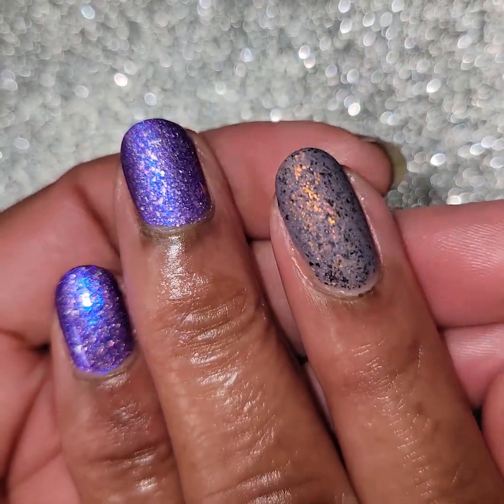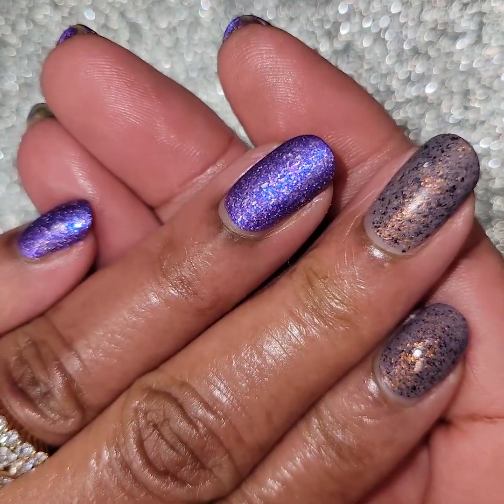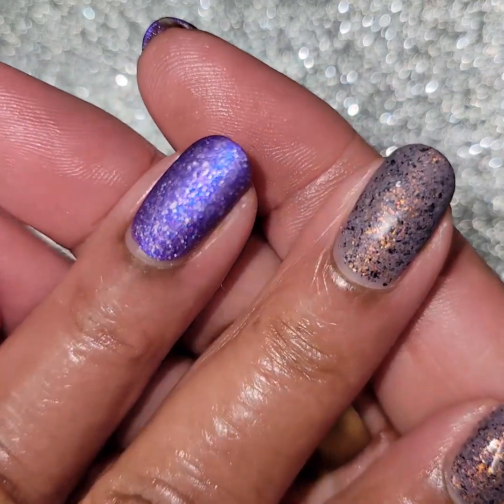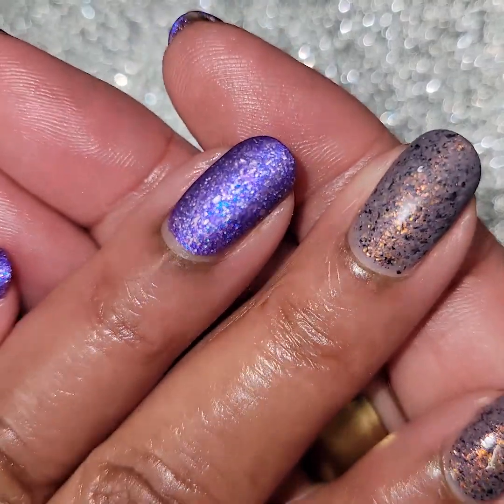All four are matte and glossy. I really do love these matte, probably better than glossy, but I just love flakes matte. They're just gorgeous - they just kind of glow when they're matte.